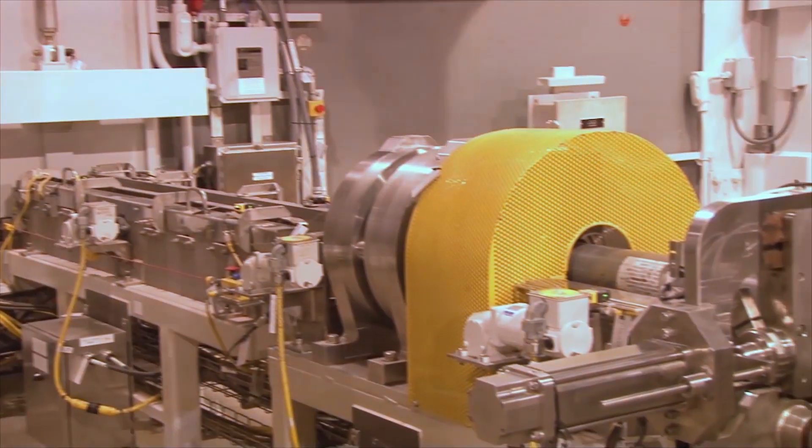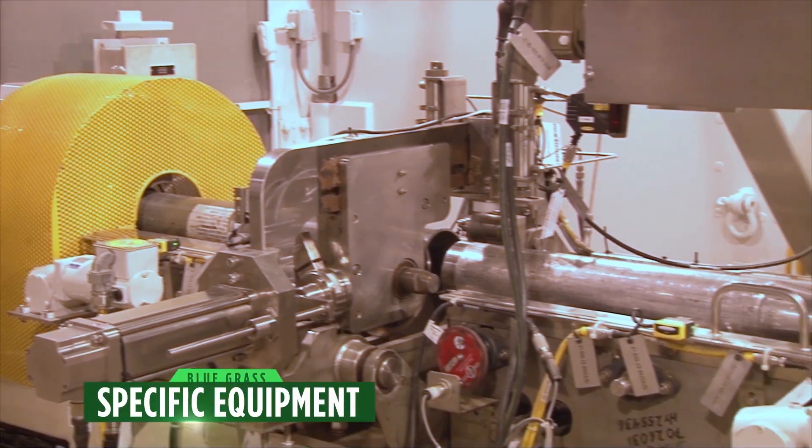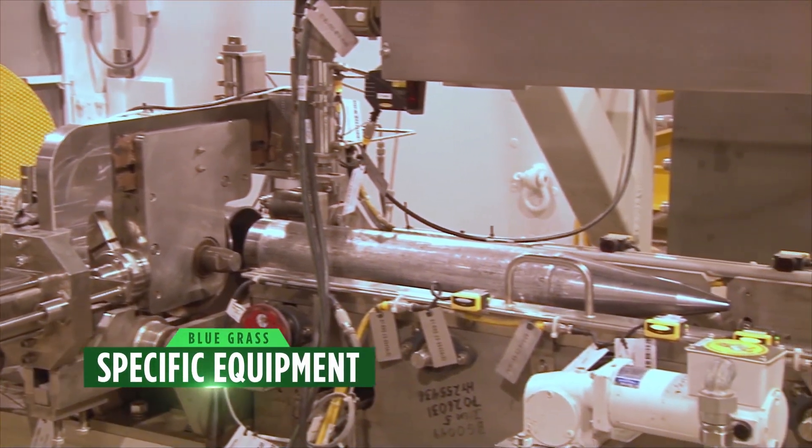These weapons were originally intended for long-range targets on the battlefield. The rockets were never intended to be dismantled — the original intent was to fire them from the M91 launcher. Therefore, dismantling the rockets and neutralizing the agent requires specialized machinery, which includes Bluegrass-specific equipment.